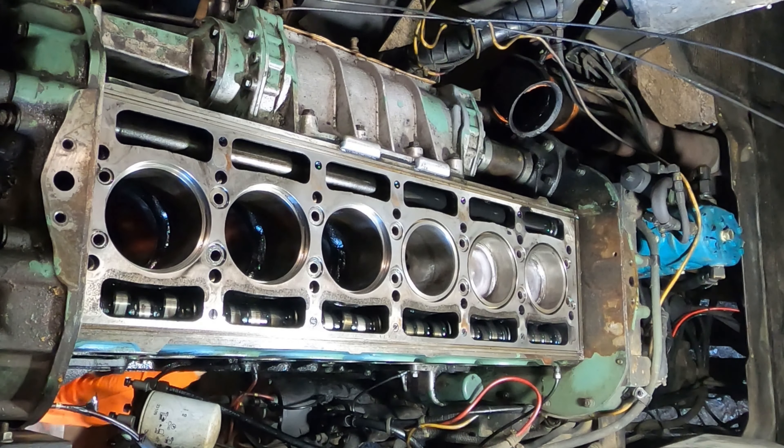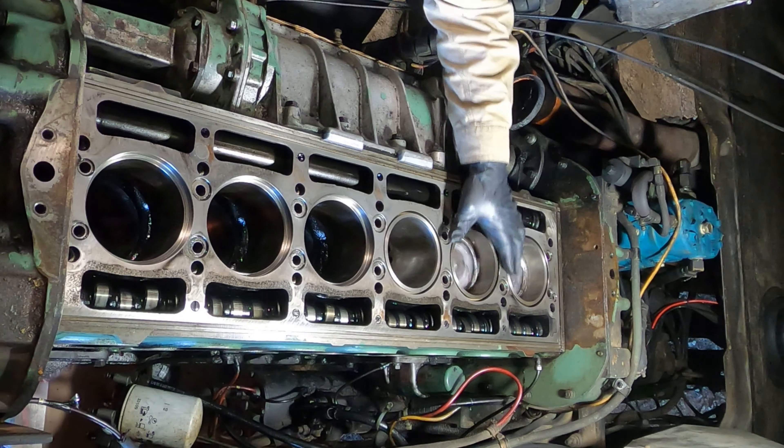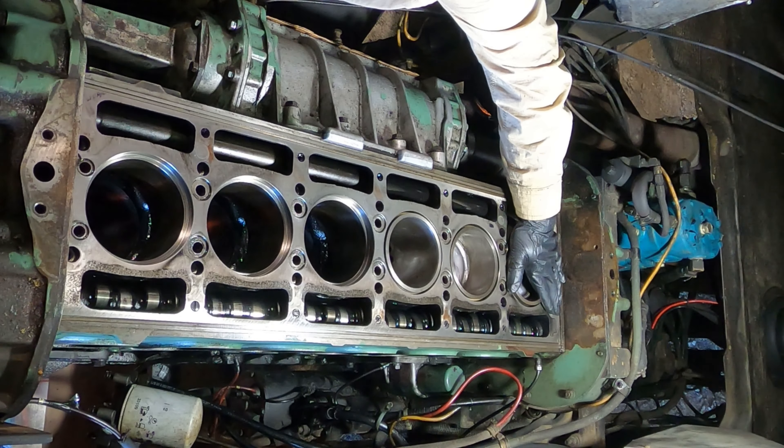Let's go, old piston down if it's ready. Okay, let's see — we're on number three. It's basically got to go half a rotation.